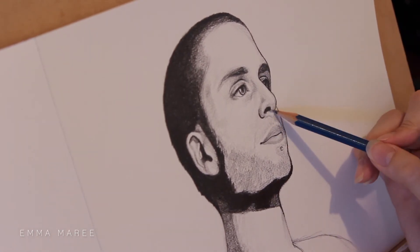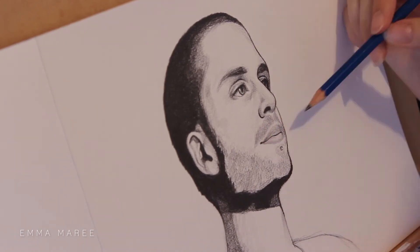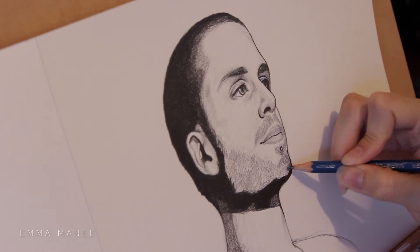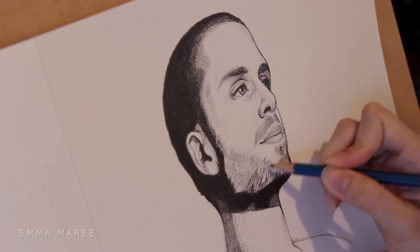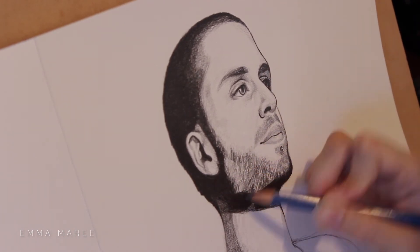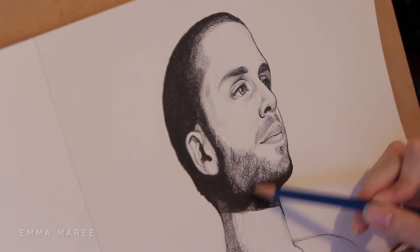I really just tried to replicate what I saw. When you're drawing facial hair, you really want to take note of the direction of the hair, and you don't need to draw every individual piece of hair. I found it helpful to shade in the areas that were slightly darker and add strokes, but they don't have to be each individual hair, if that makes sense.